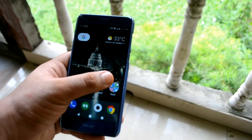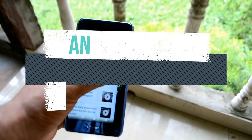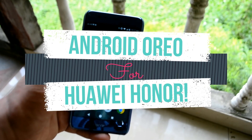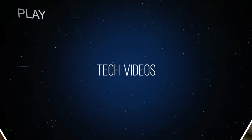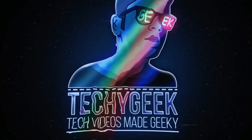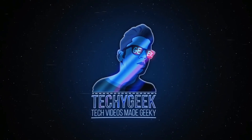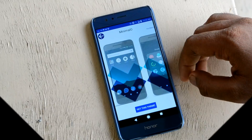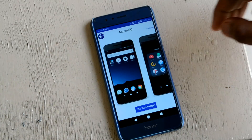Hey guys, I'm Jidhajit, and today we bring the perfect guide for you to enjoy the look and feel of Android Oreo on your Honor handsets. So let's get started installing the Android Oreo EMUI 5 theme.